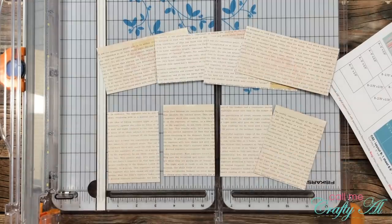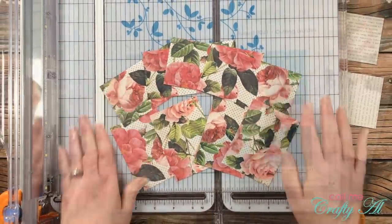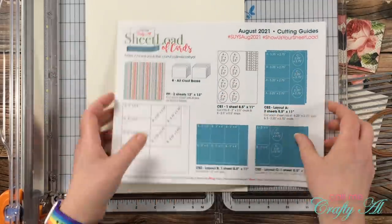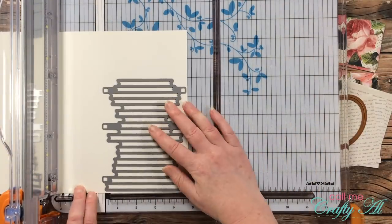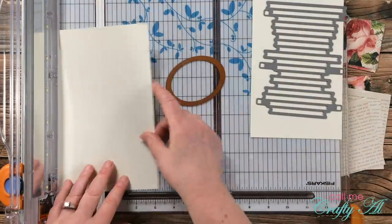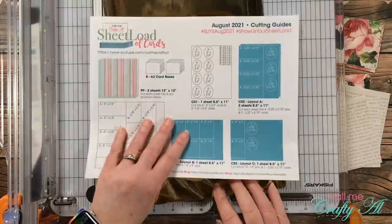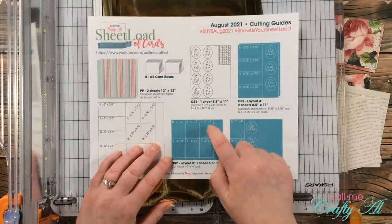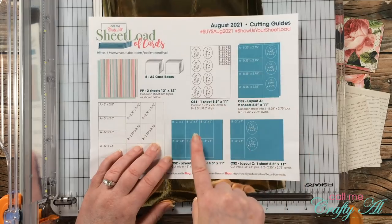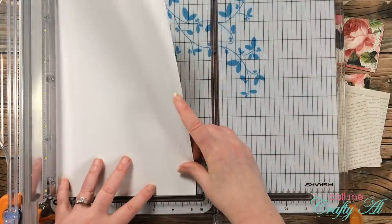Once that first piece was cut into eight pieces, I brought in the floral paper and made those same cuts. The next thing I would normally do is cut CS1 for the image and sentiment, but because I'm using dies, I just trimmed the cardstock down into smaller pieces to fit in my die cut machine. Now it's time to cut the foiled paper for CS2. I'll only need three pieces since I'll be cutting the ovals from piece B, so you can somewhat ignore the cutting guides for CS2, but we will cut two pieces the same way.